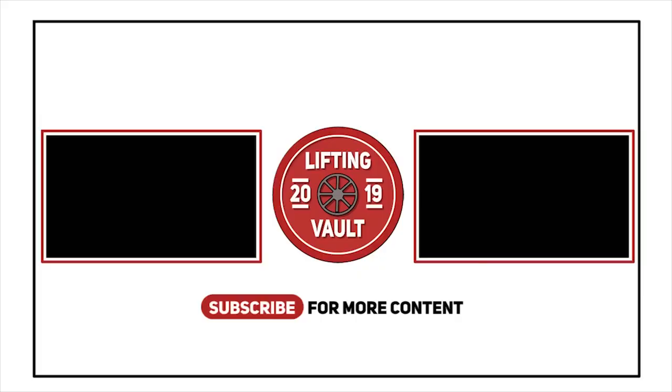Thanks for watching everyone, that was it for today's video. I hope you enjoyed it, and if you did don't forget to like and subscribe, and check out one of the suggested videos displayed on the screen right now.